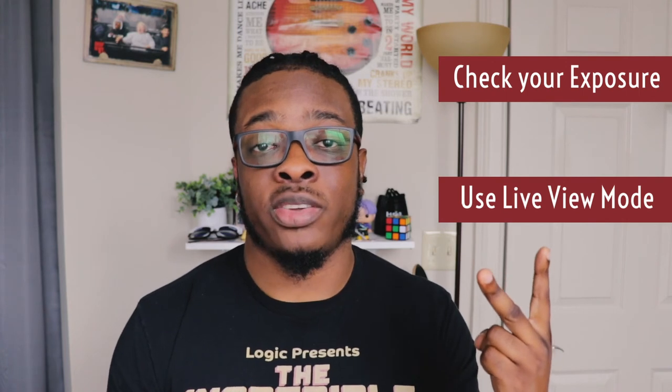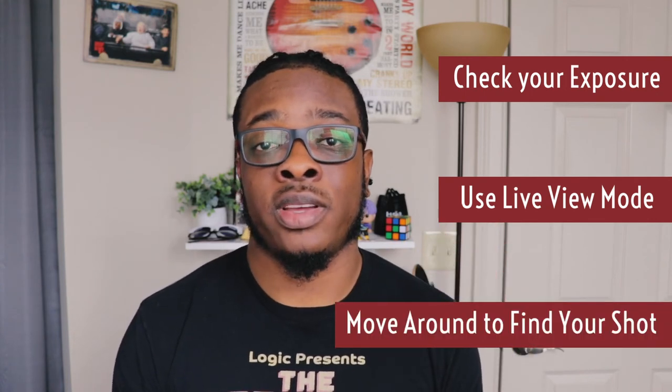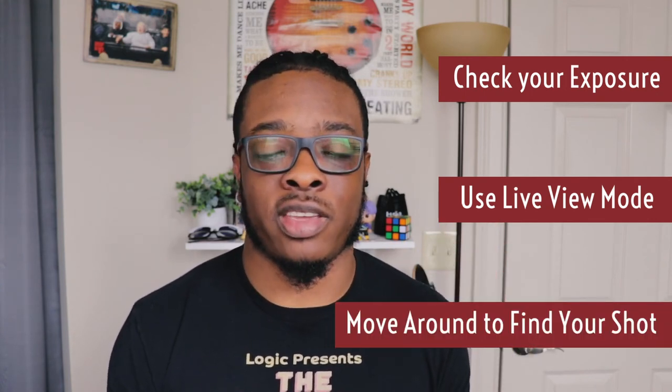Here's a quick recap of three things I learned when going out to shoot street photos. Number one: always double and triple check your exposure before you fire off shots. Number two: use live view if you're trying to take inconspicuous photos of people. And number three: move around to catch the shot that you want.